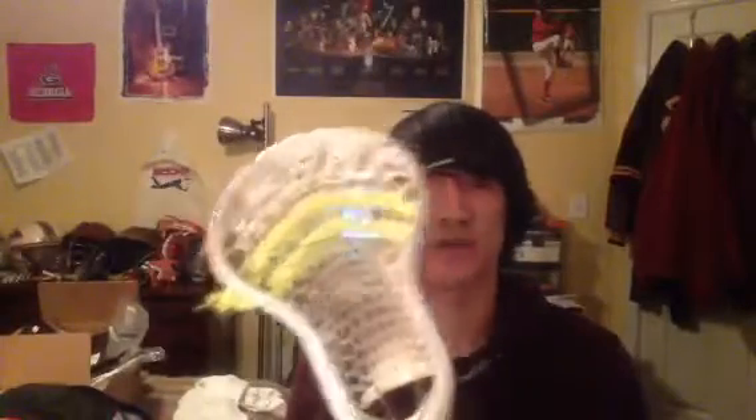It does shift a little bit, and the mesh I'm actually using is 20 millimeter mark mesh. The reason I chose this is I wanted a ton of hold but less on the whip scale, and this mesh works out perfectly for that. I love this mesh — it just holds the ball so well.